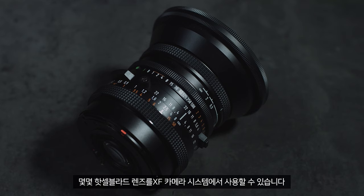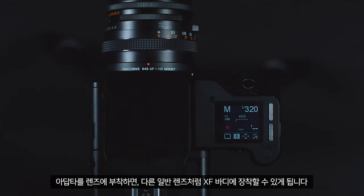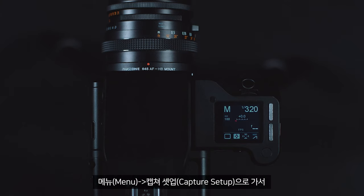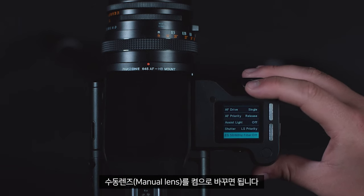It is possible to use some Hasselblad V lenses with the XF camera system. You'll need an adapter, which you can purchase from your local Phase One partner. Once this is attached to the lens, you can attach it to the XF body like any normal lens. For this to work correctly, you must enable manual lens mode. You can do this by going to Menu > Capture Setup and changing manual lens to on.